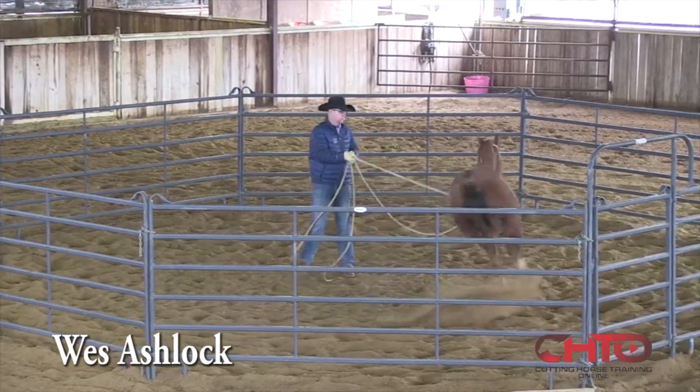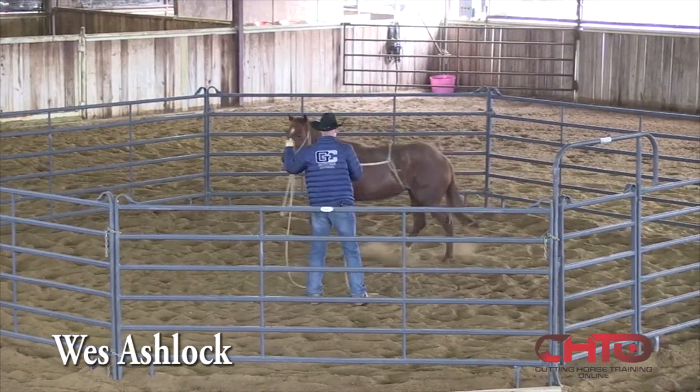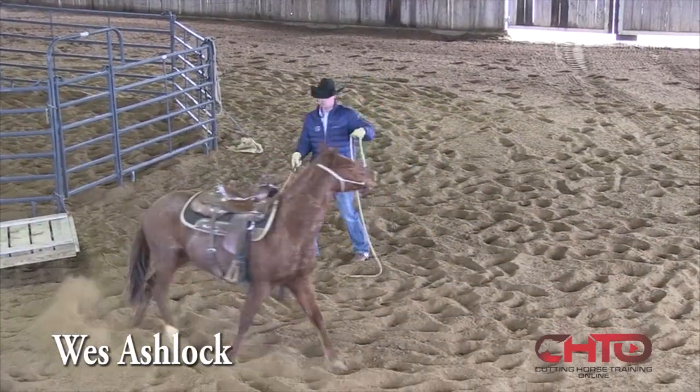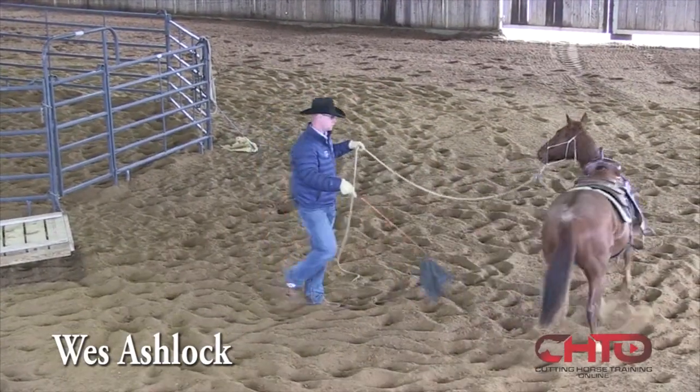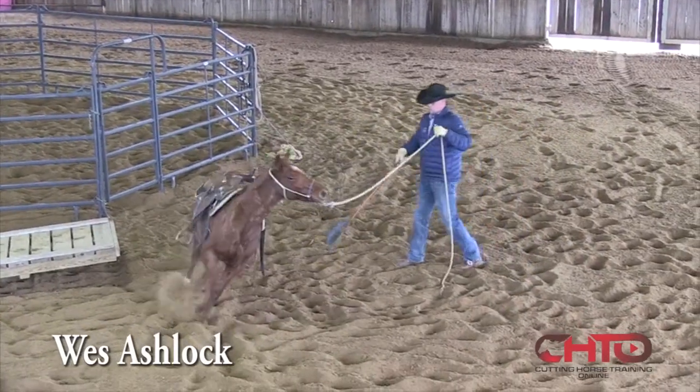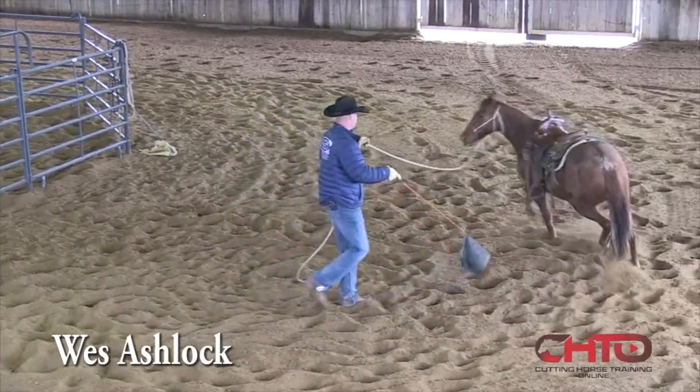I'm just holding right here until she quits moving her feet. Whatever part is closest to me is the part I'm working on. If the hip is closest to me, I'm generally moving it out. If the shoulder leans in, I'm moving it out — because I'd like for them to have shape going around me.